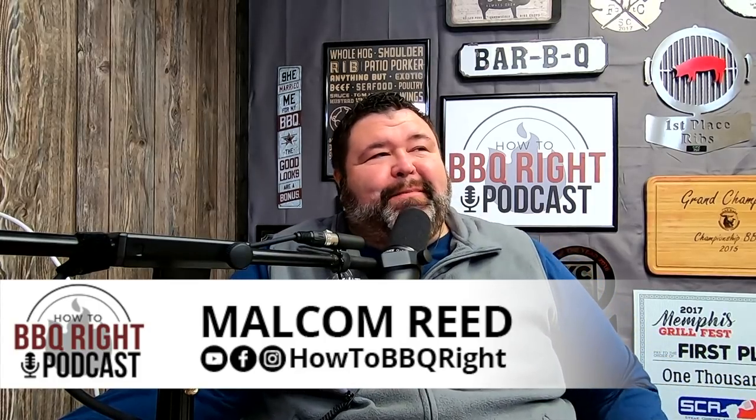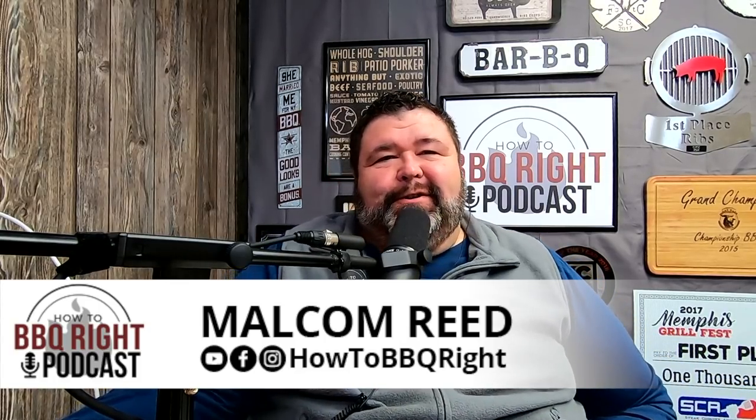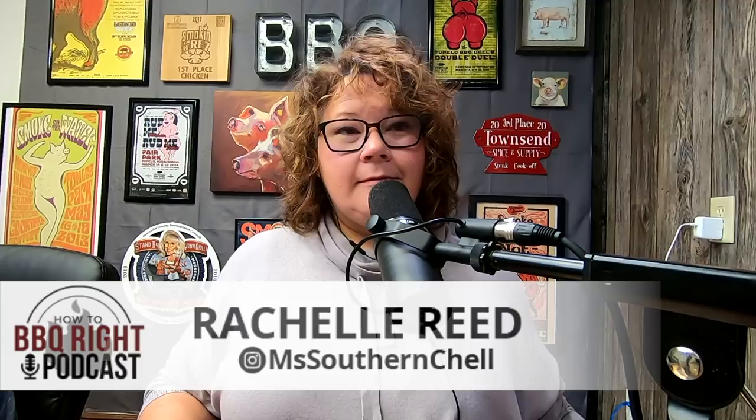Hey, welcome back to How to Barbecue Right podcast. I'm your host, Malcolm Reed, joined by my lovely wife, Miss Southern Shell. And Shell, we've got a guest with us this week — Mr. Mark Williams from Swine Life BBQ. Mark, how's it going?